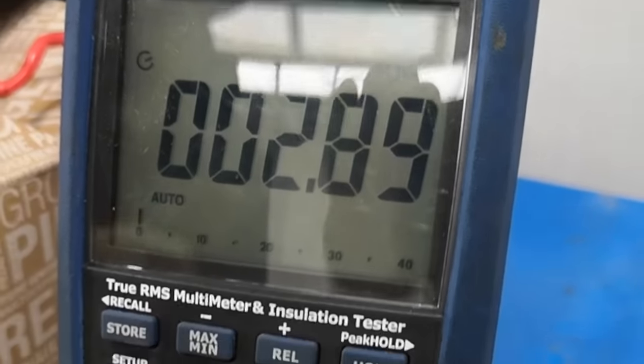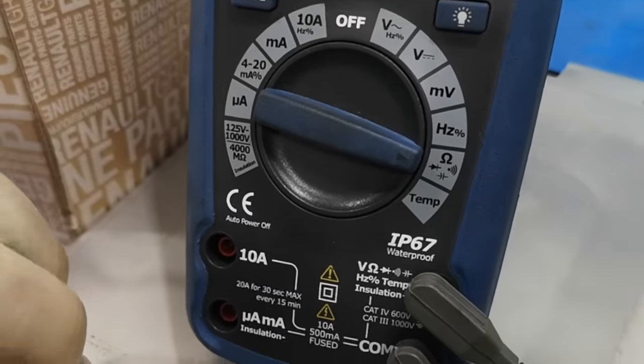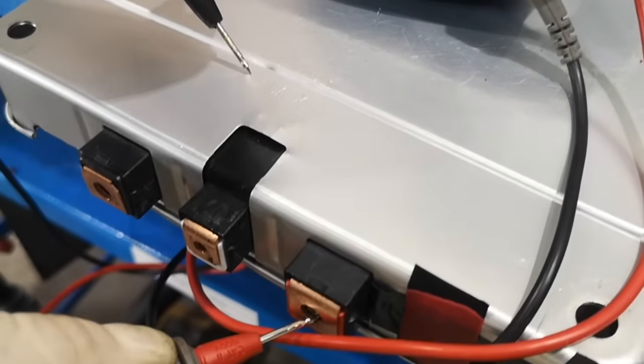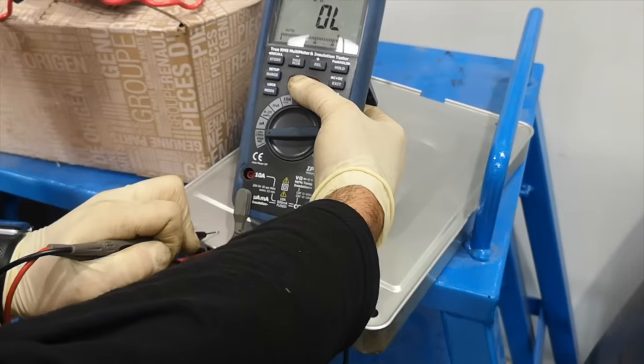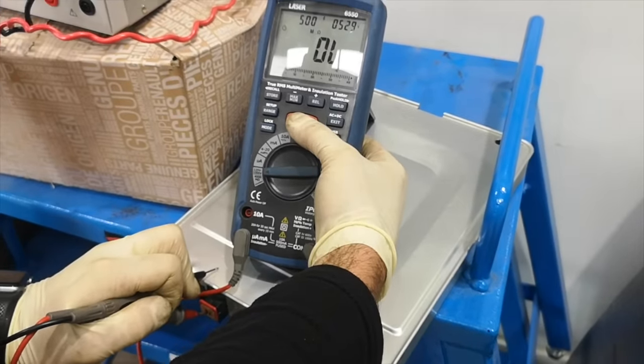Here you can see it is broken down, registering only 2.8 ohms — way outside any EV's parameters. We balanced up a new module in line with the remainder of the pack at 8.1 volts and tested the isolation before fitting. Open loop — that's exactly what we want to see, so this one is good to go.